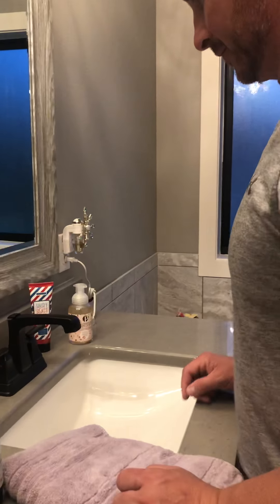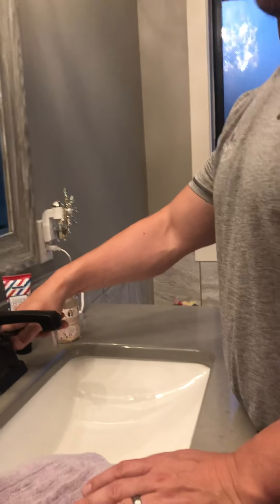Okay handsome man. Hi. Turn on the water. Hot or cold? Warm.